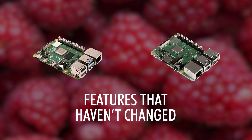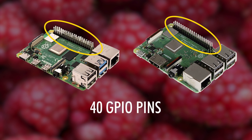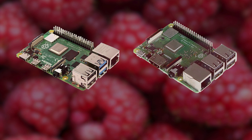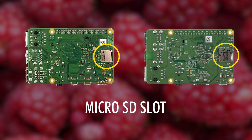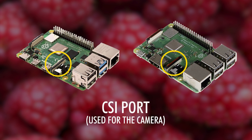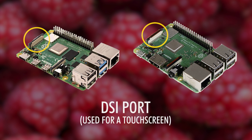Now let's start off with the features that haven't changed. All three come with 40 GPIO pins for all of your big projects you might have in mind. There are still 4 USB ports to connect multiple devices to. A microSD slot for your storage and operating system, a jack connector for audio, a CSI port for the Raspberry Pi camera, and a DSI port for the Raspberry Pi touchscreen.